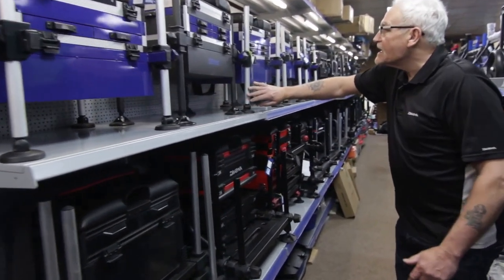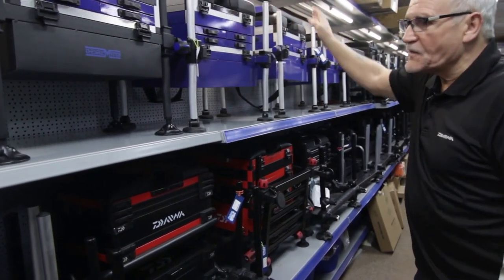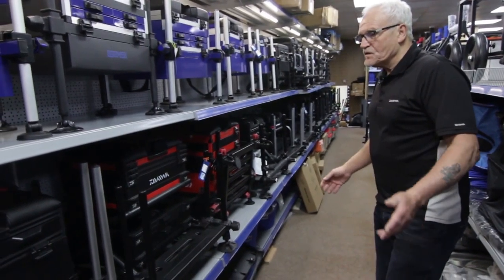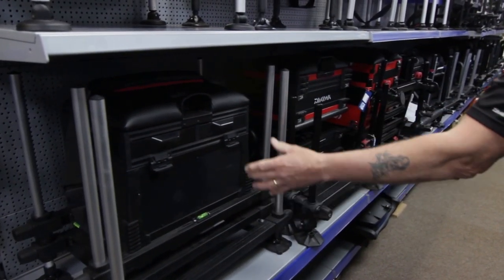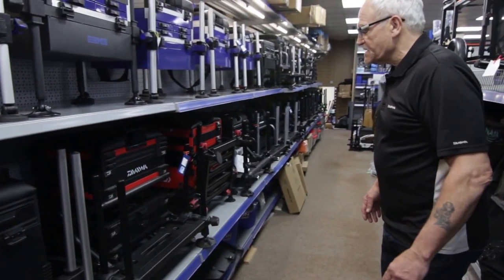We've got a Zone range there — four drawers, side drawers, pull rest, back rest — and they vary from 60 pounds up to 110 pounds. We've also got a Zone range, a bit better quality, a bit higher spec box at 169.